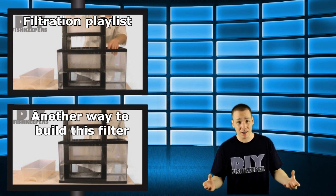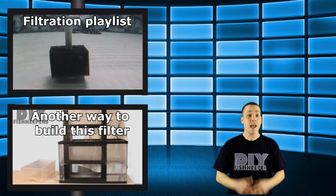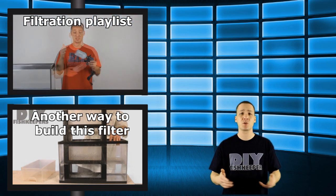But I also have a really big book with a chapter on filtration that you might want to consider getting as well. Anyways, I hope that you guys enjoyed this video. I also wanted to thank you for watching and we'll see you guys next week for a new project.